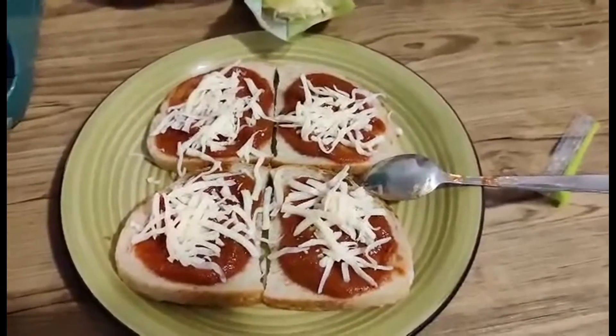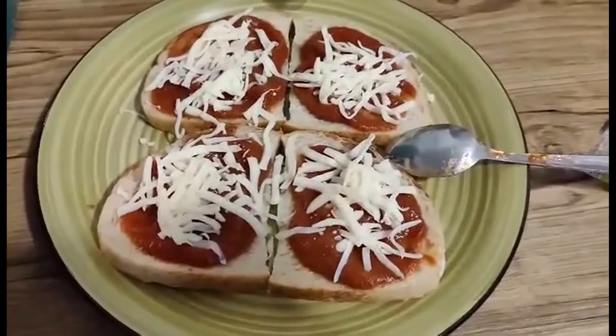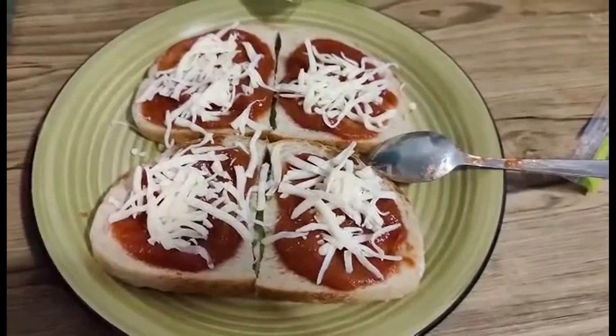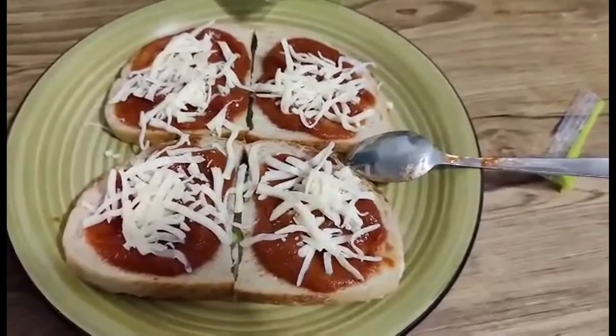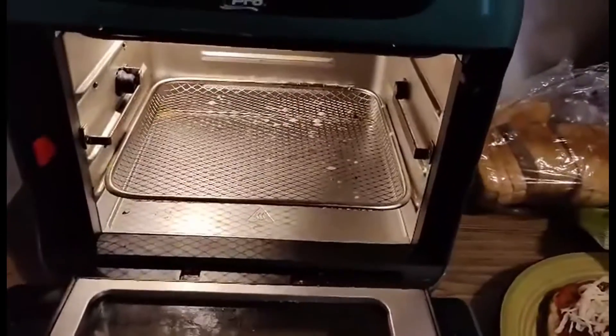If you pull your sauce out of the fridge, or if you haven't opened it yet and it's still room temperature, that's always the best. Just spread some sauce on there, sprinkle it with some mozzarella cheese, and into the air fryer it goes. I usually do it at 375°F for about 10 minutes.